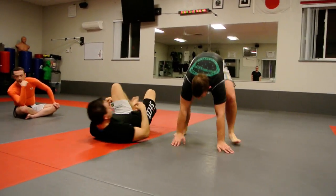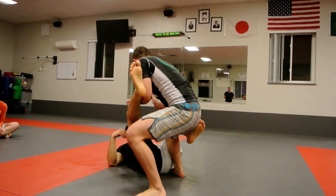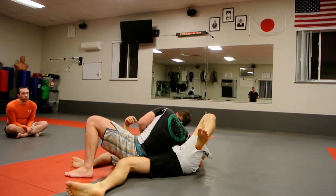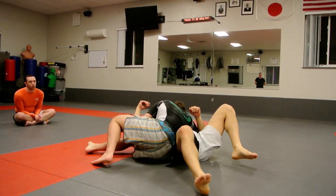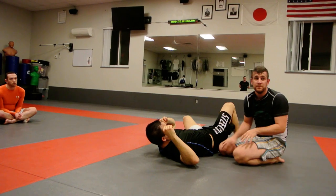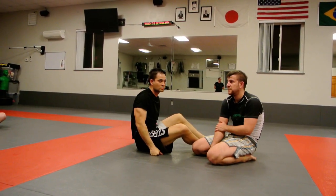One more time. Lower, control the knee, step out, trap the leg. Cross knee. Drop it down nice and tight. My hip's staying right to the mat — just drive it back. Get nice and tight. Pretty simple, but it's going to be really important. Start working on that, guys.